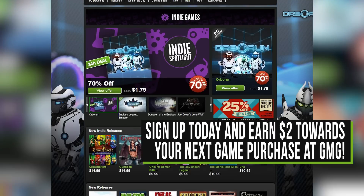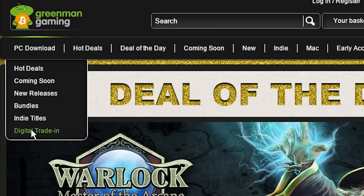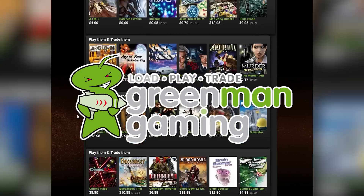GMG is a unique game store that is jam-packed full of great deals and sales, and even lets you trade in your old games towards new game purchases. Click the screen to sign up and get $2 free towards your next game purchase.